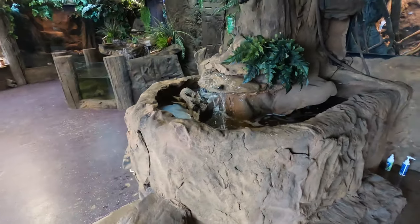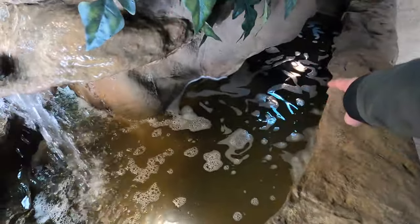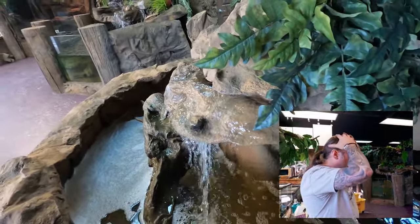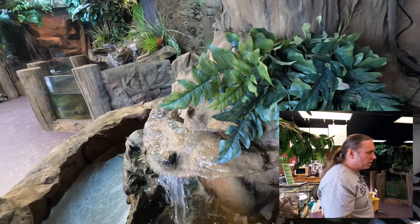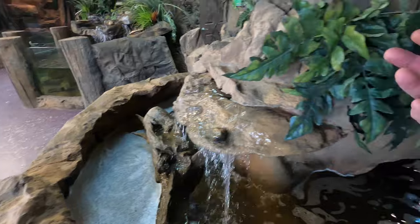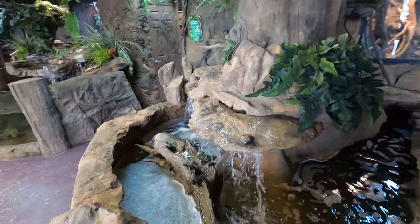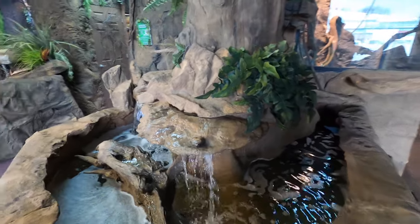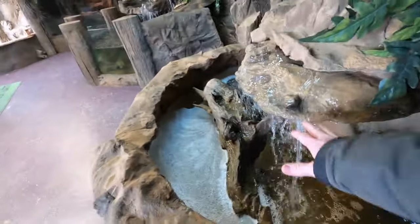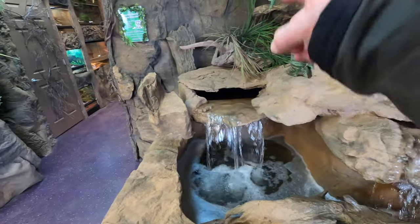Alright, so over here at the Reptarium we're at the turtle pond. What had happened is we adjusted the valves down here and it ended up too much water was coming out. It was going behind the feature — like Brian said — and that must have broken a seal back there. What we did is right behind here we ended up siliconing. Brian probably added some other waterproofing back there like some flex seal, and that's okay, though flex seal doesn't really last from what we've found.